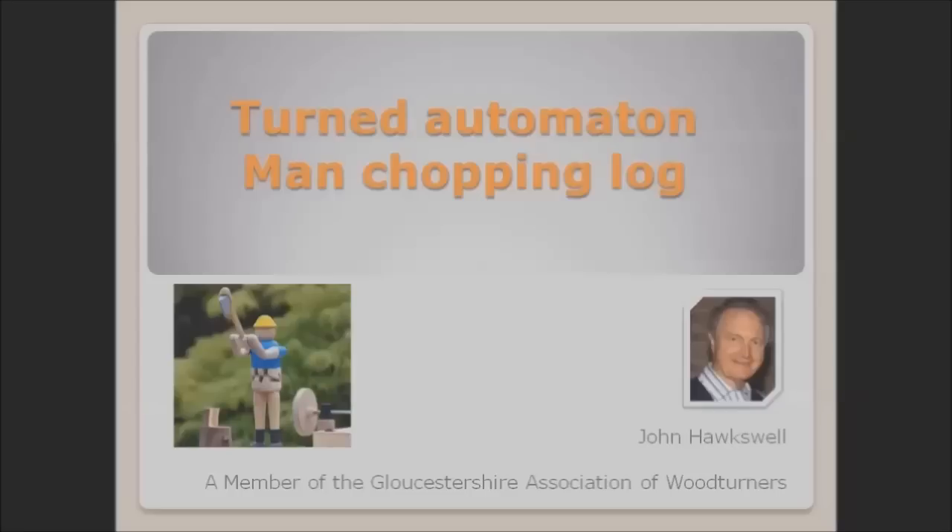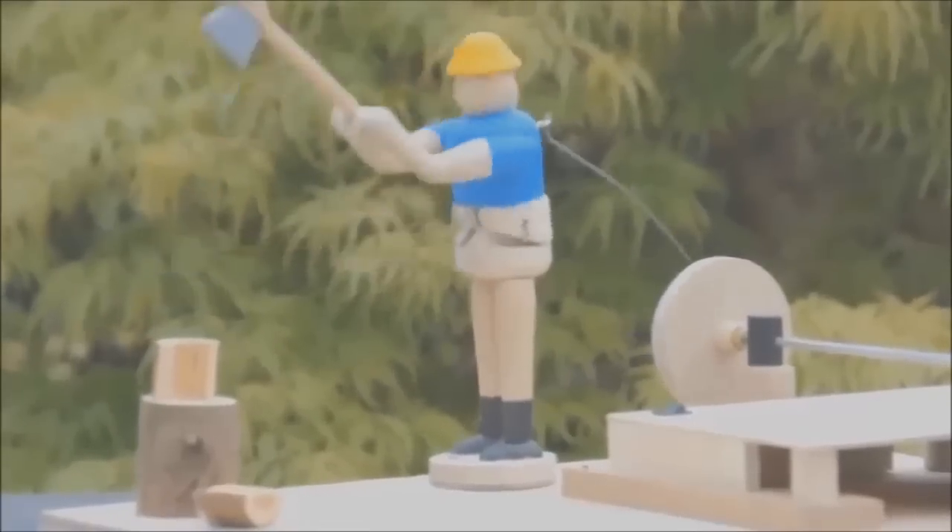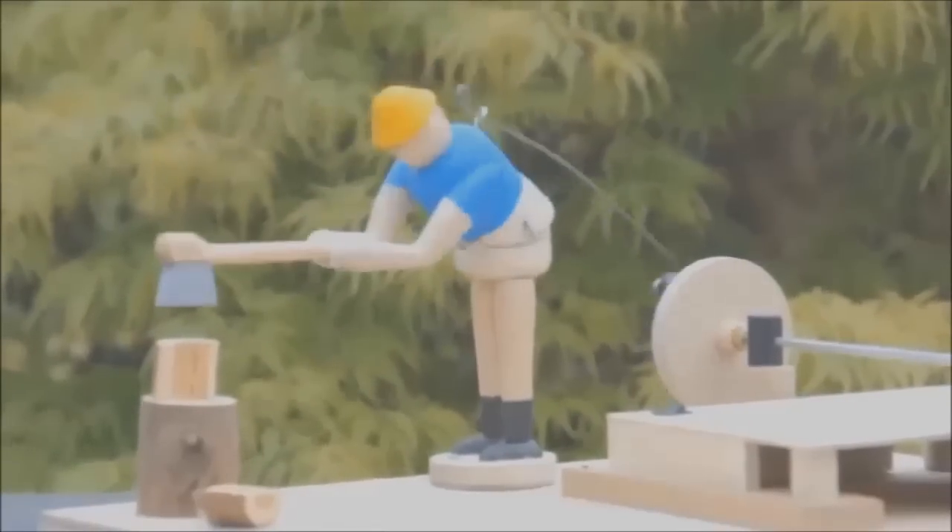Welcome to this video. Today we are looking at a turned wooden figure who is chopping logs. He's powered by a small electric motor.